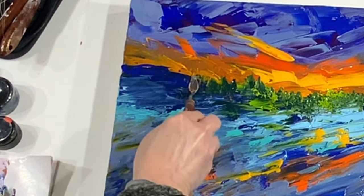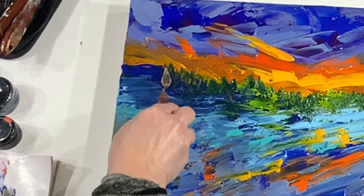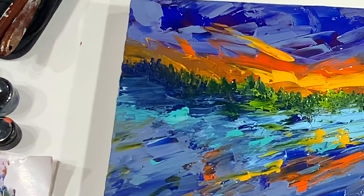If you're going to try this, it's a really good idea to have various sizes of palette knives. You can see here this is a really tiny one, and it became so easy to create these kind of trees way far off in the distance there.